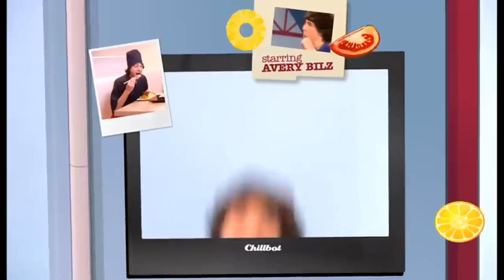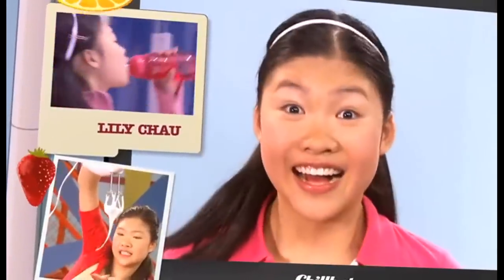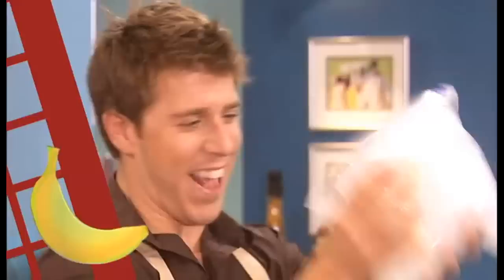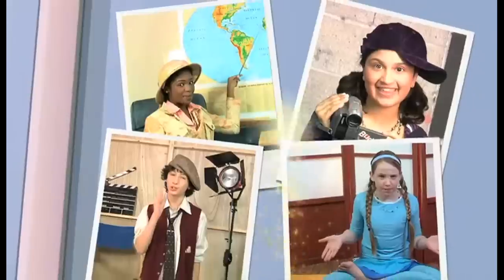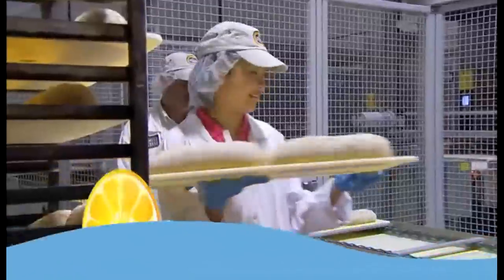We love to cook and we love to eat, we are the taste buds, we can't make a beat. We're in the kitchen and hanging out, to find out what food is all about. We're the taste buds, enjoy the fun, we're always turning up the heat.